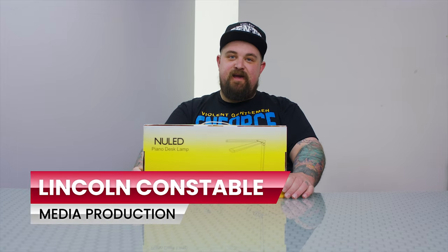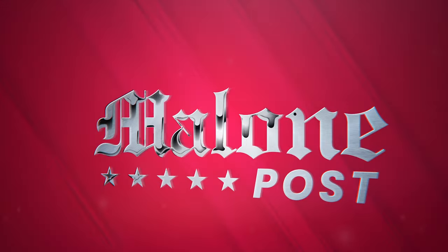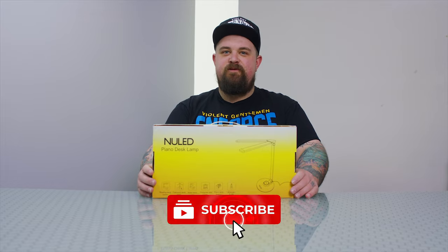What's up guys? Welcome to Malone Post. I'm Lincoln and today we're going to be looking at the new LED piano desk lamp that NuVending sent us. If you haven't already, please make sure that you subscribe so you never miss any of the reviews that we're putting out.